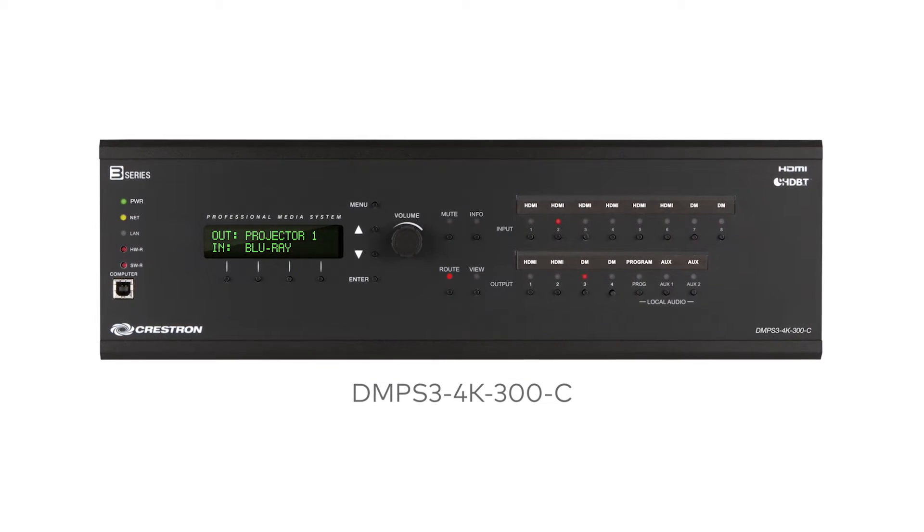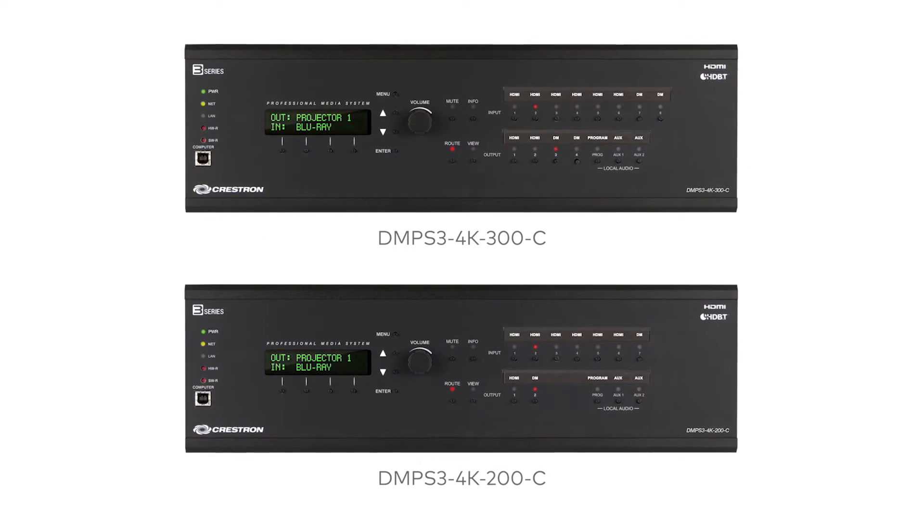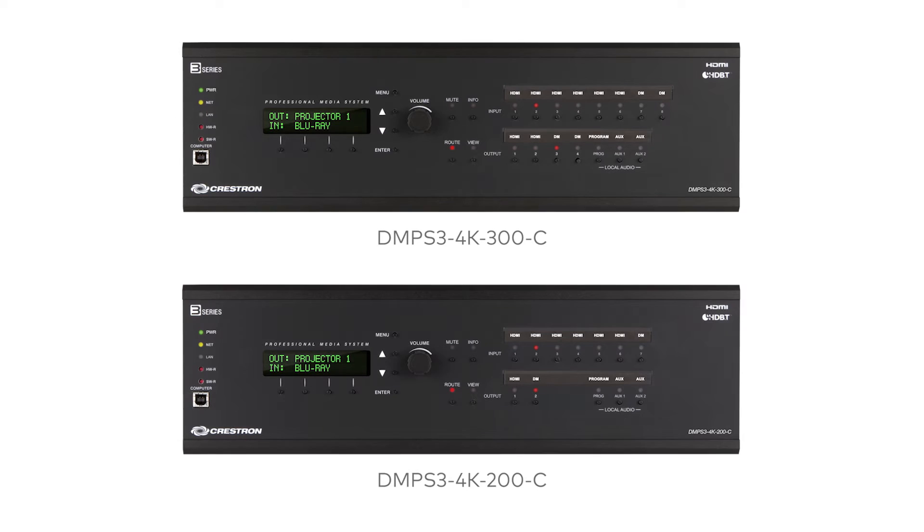Crestron set the industry standard with its all-in-one digital media presentation systems. Now, the next generation DMPS3 4K series resets the standard. The new DMPS3 4K300 and DMPS3 4K200 are packed with the capabilities you need to meet the requirements of today's meeting and learning spaces.